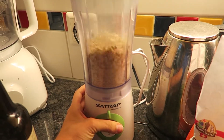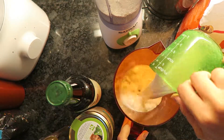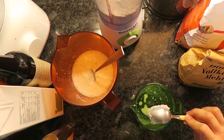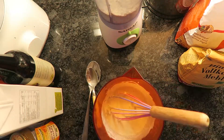First, blend a cup of oats and turn them into flour. Then for your wet ingredients, take a cup of soy milk or any plant-based milk, a gulp of apple cider vinegar, a teaspoonful of coconut oil, and 2 teaspoons of agave. Mix this all in a bowl or jug until thoroughly combined.